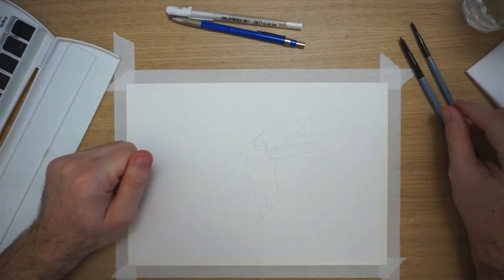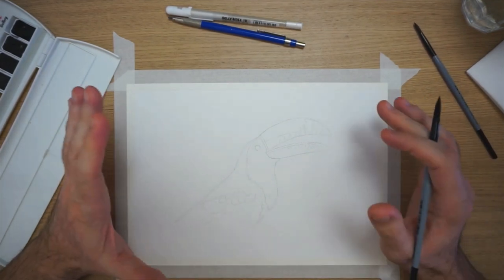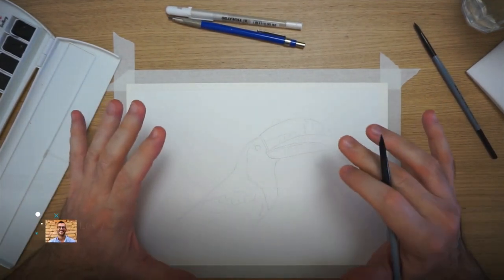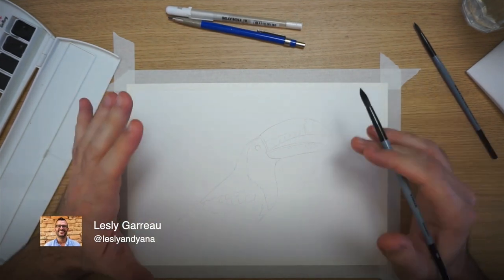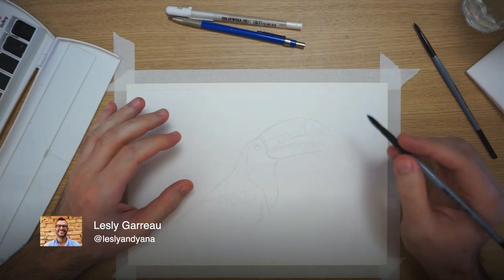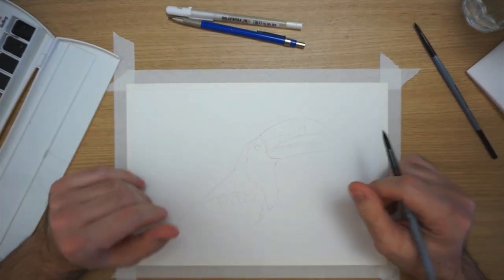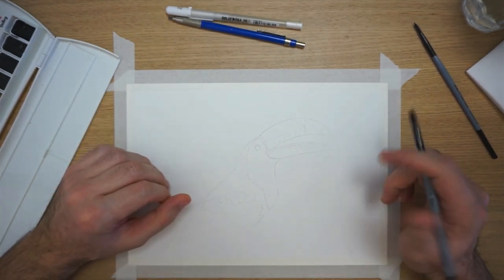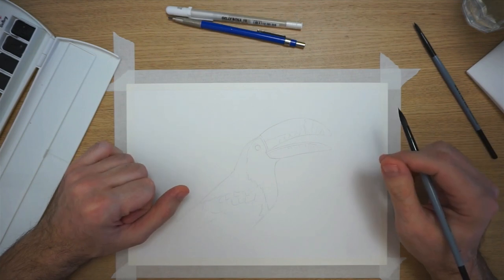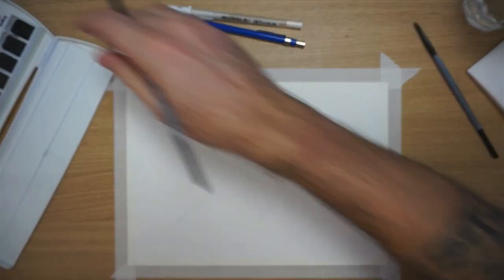Hey guys, welcome to this tutorial. Today we're going to paint a funky toucan — depending on what kind of accent you want to use to pronounce that word. I really like birds, so we're going for this one. It's a very colorful bird, so it's going to be pretty fun. We're going to use a lot of color, and without further ado, let's get started.